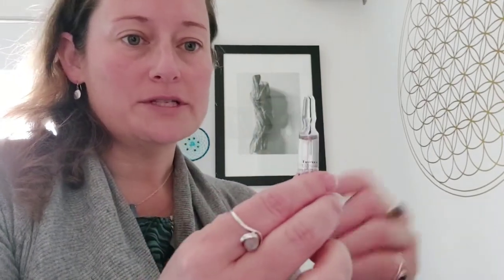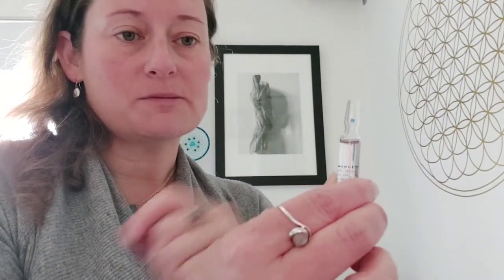Firstly you gather your ampoule. You'll notice that the ampoule has a tiny little spot on the front of it. That's a good location to place your thumb when opening the bottle. You need to make sure that you push firmly backwards.